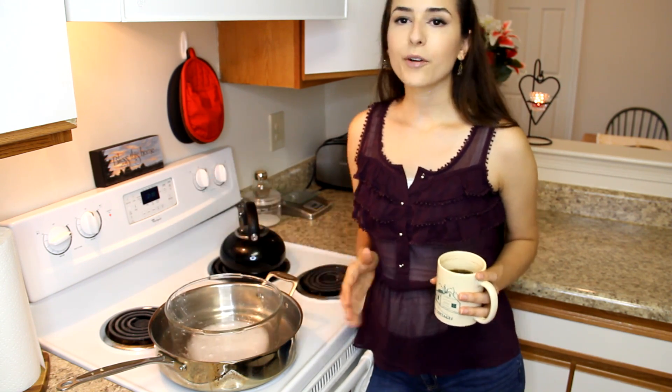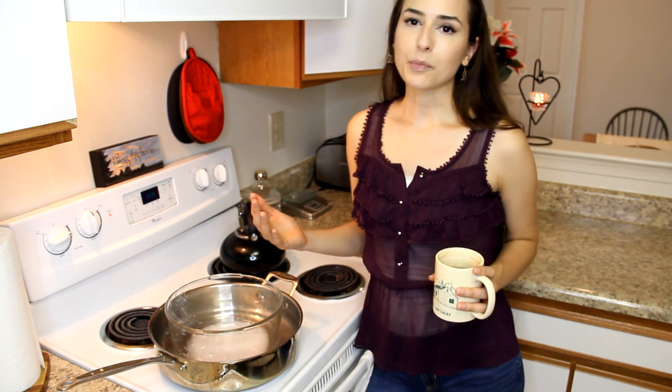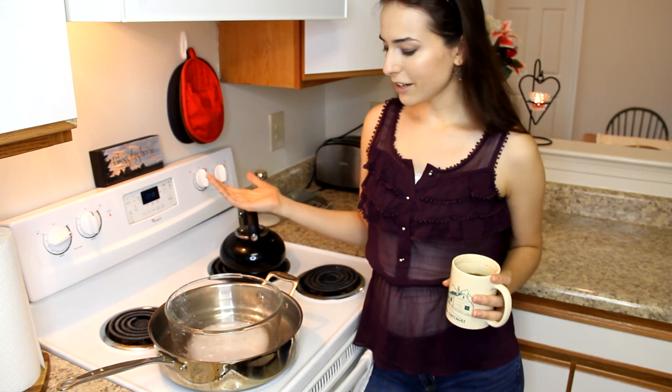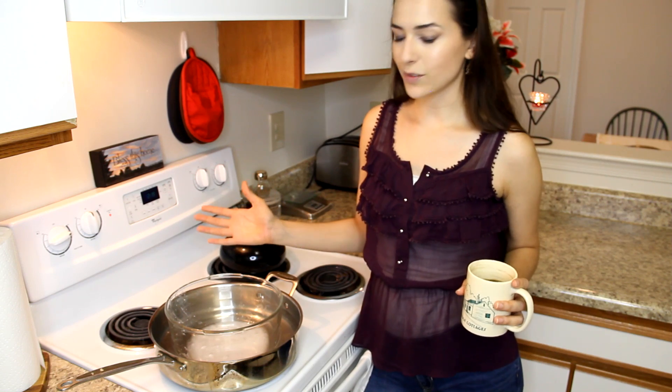I like to melt my coconut oil first and then melt the shea into the coconut oil — that's just a personal preference of mine, but you can just throw it all in there at once if you want. I feel like it might contribute to a smoother textured finish, so that's why I do it.